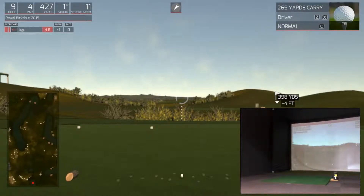Welcome! You'll find us on the 9th hole at Royal Birkdale, host of the British Open 2017. Hopefully you have watched the preview of the first 8 holes, so we're going to complete the front 9.